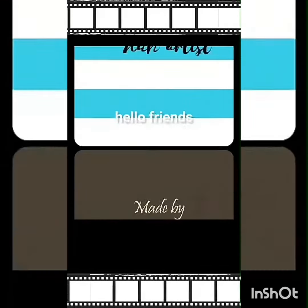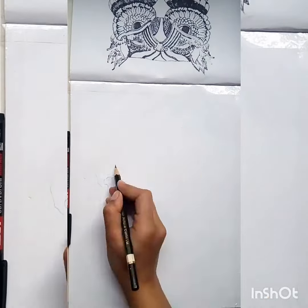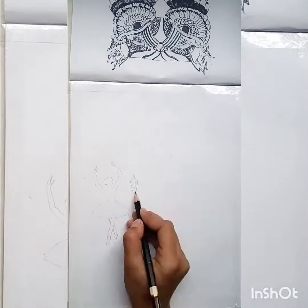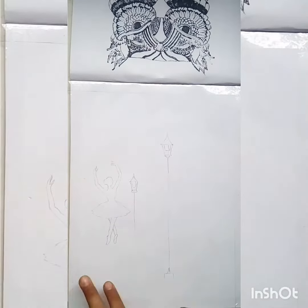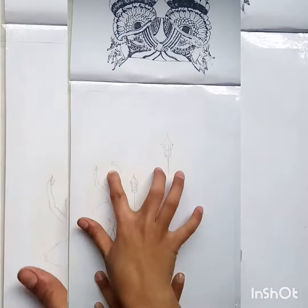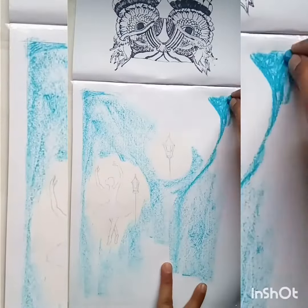Hello friends, it's Tunga here. Today I'm showing you how to make a ballerina portrait. First you need to draw a ballerina and two street lamps. After drawing, do the center of the ballerina with white color. For the background, do light blue all over the page, then dark blue and black.